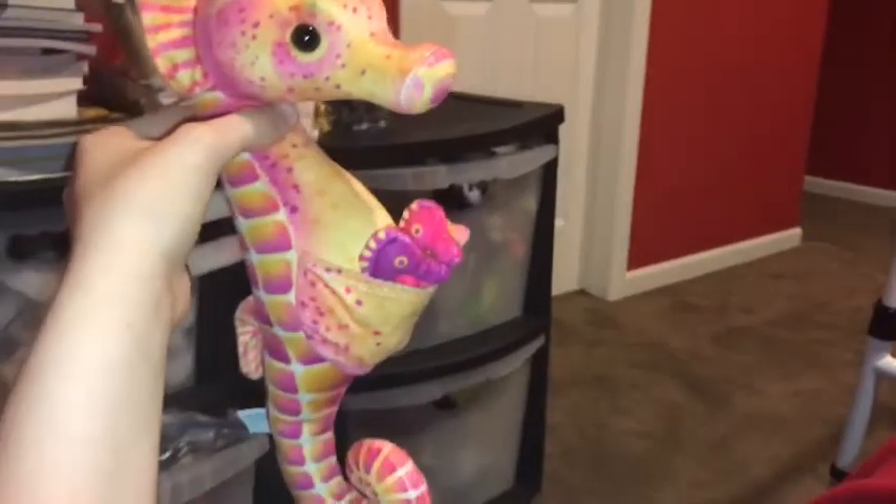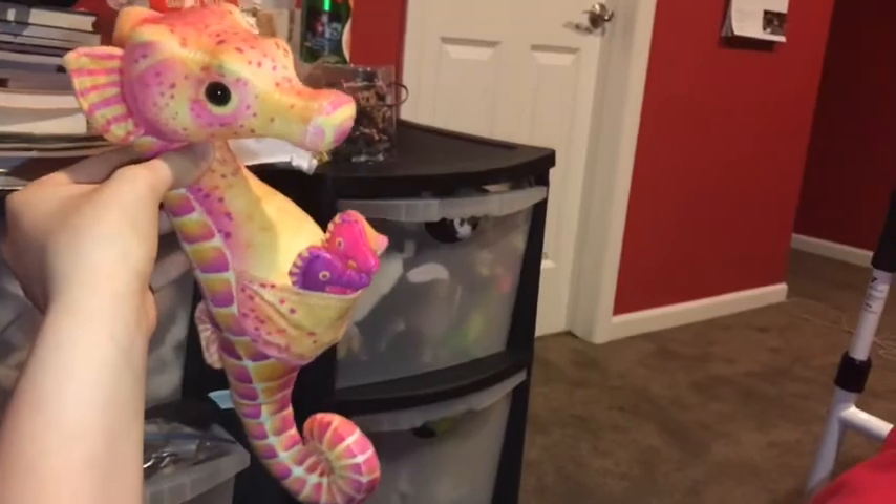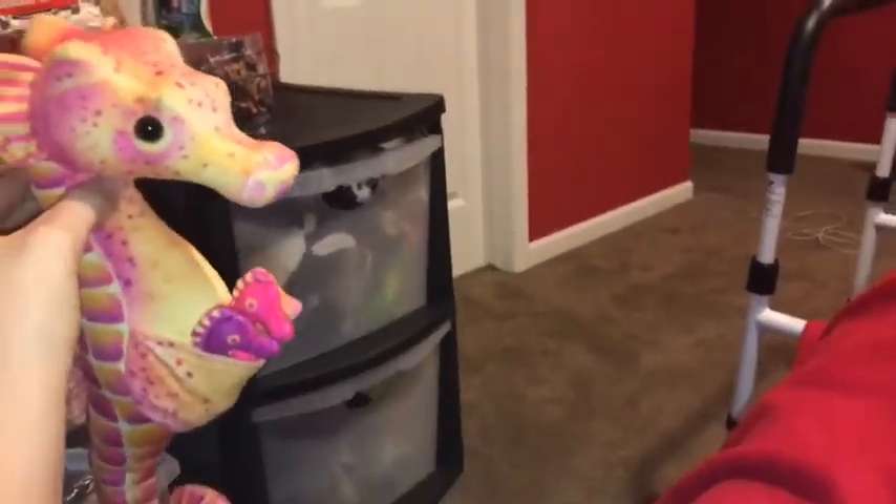A male seahorse is called a boar. A female seahorse is called a seamare. And baby seahorses are called fries.